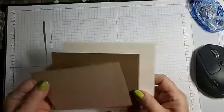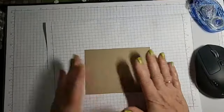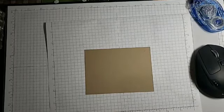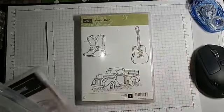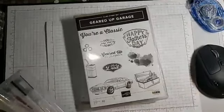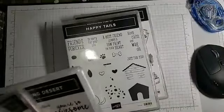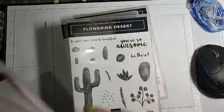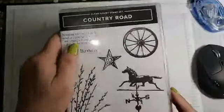I'm starting out with Crumb Cake, 5 by 3 and 3 quarters. Let me show you a few of the sets we're going to use. We've got Country Living, Geared Up Garage — which is going to be the first card — Happy Tales, Flowering Desert, Just You're So Awesome, Gallery Grunge, and Country Roads. A lot of stamp sets, right?